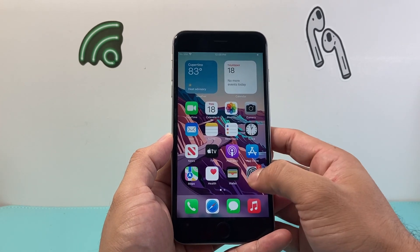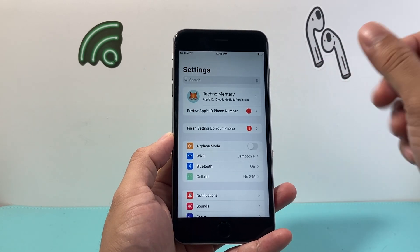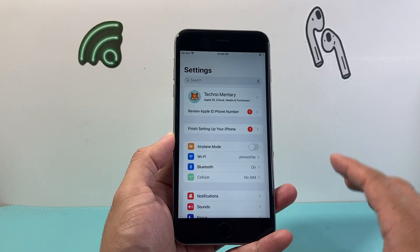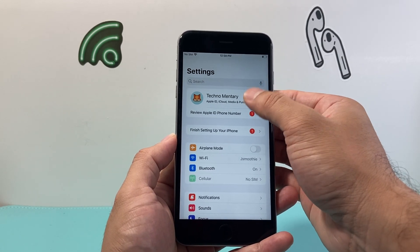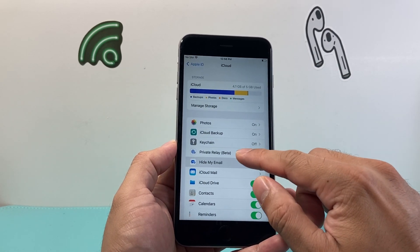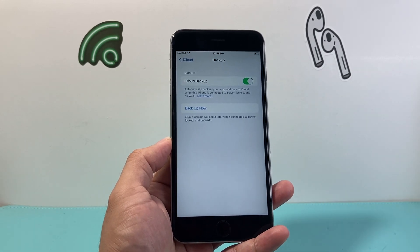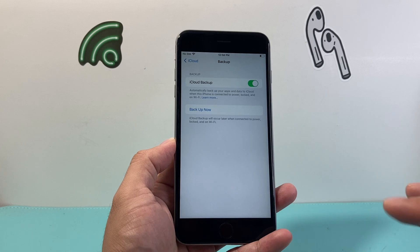In order to do that, first thing you're going to do is go into your settings on your iPhone. Now before you do this, I recommend if you want to keep a copy of your data — like photos, videos, apps — you want to do an iCloud backup. Simply go ahead and back up your data by going into your Apple ID, click on iCloud, and then there should be an option for iCloud Backup. Click on it and click Backup Now. You want to be connected to Wi-Fi or have strong cellular data to do a backup.